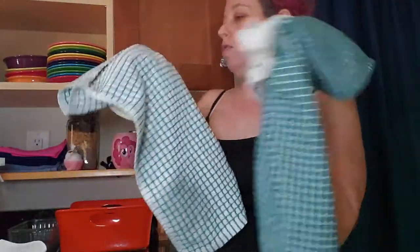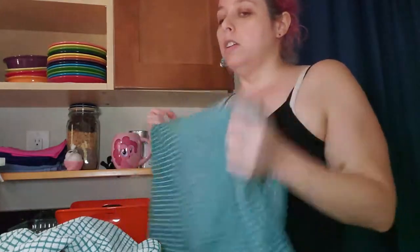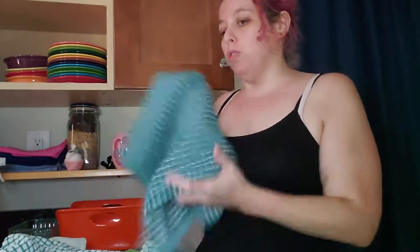I use a lot of dish towels every week. These are the main thing I use for cleaning everything — I use these to lay out flat to dry dishes on, to wash dishes, to dust, and to scrub the counter. I use paper towels only for gross things, like if one of my cats throws up. Everything else I use dish towels for, because I try to minimize paper towel use as much as possible since they cost money and they're not great for the environment.